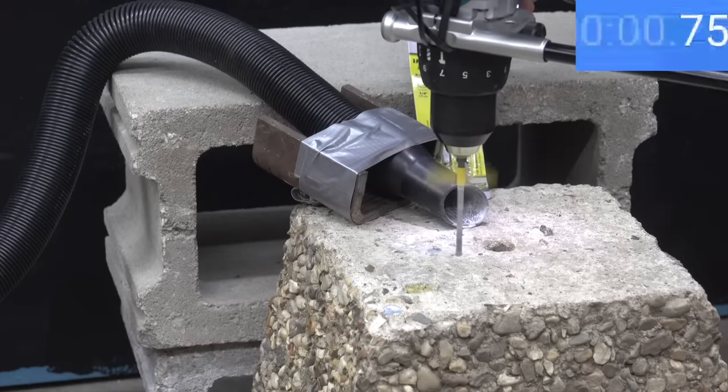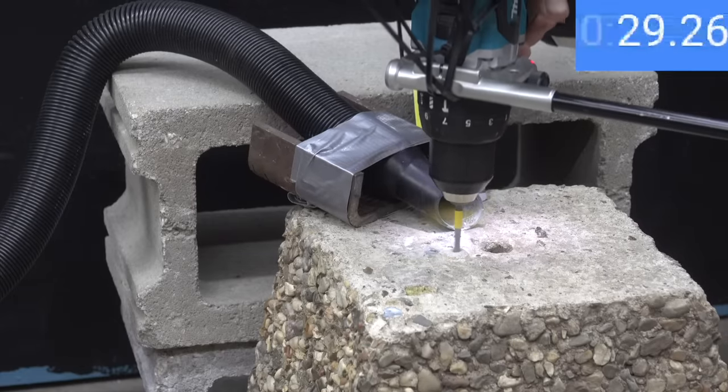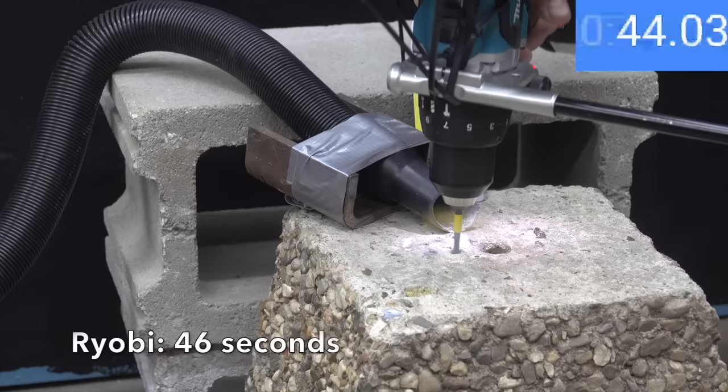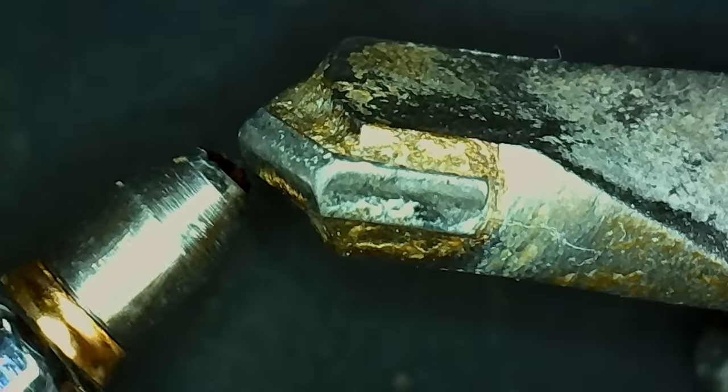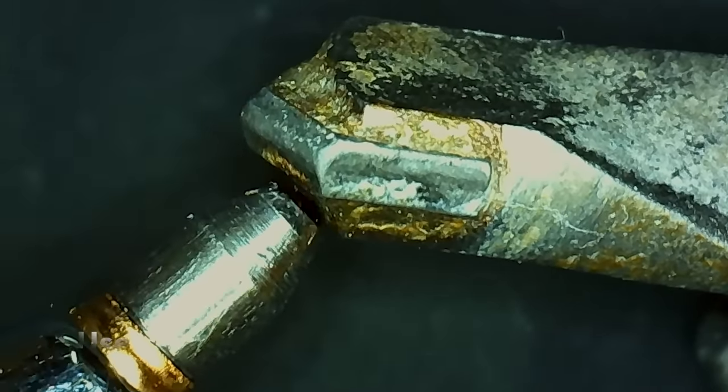Testing the Ryobi: it isn't as fast as the Irwin but still did a terrific job, drilling all the way through the concrete in only 46 seconds. The Ryobi actually held up really well with only minor wear and tear to the tip.